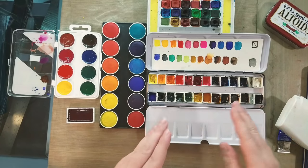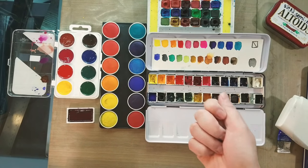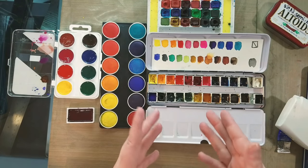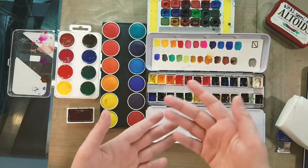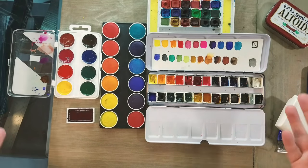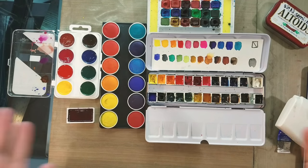Daniel Smith also sells the Essential 6 colors: a cool yellow, a warm yellow, a cool red, a warm red, a cool blue, and a warm blue. They sell the Essential 6 in 5 milliliter tubes, which are very small. It's a perfect way to get a fair amount of very mixable watercolor and figure out if those will work for you. I have a video where I talk about that set and show how to mix colors with it, so that would be one of my recommendations for beginners.